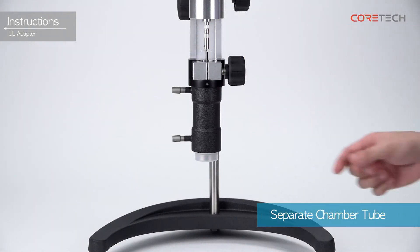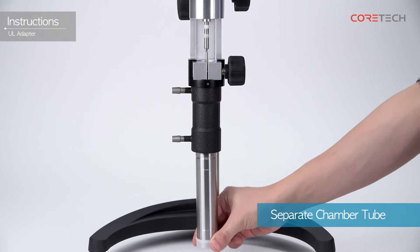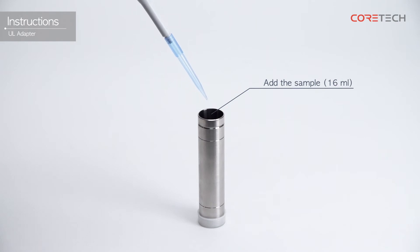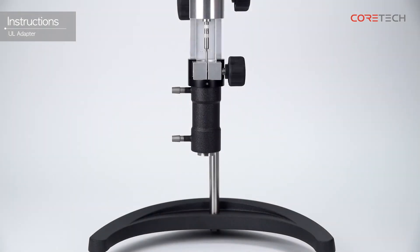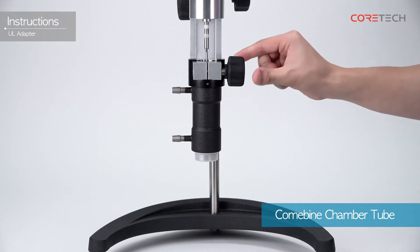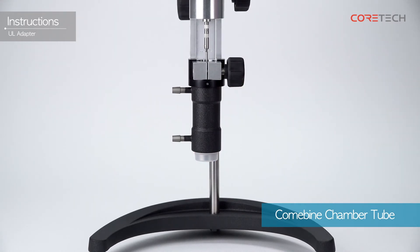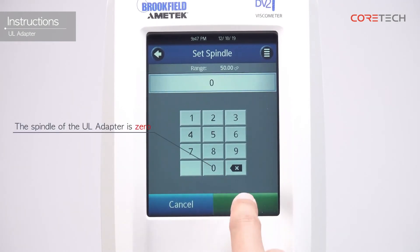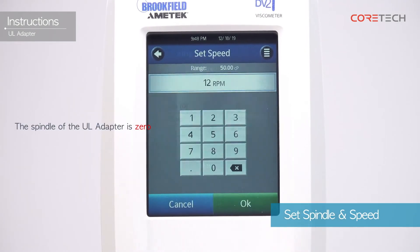Remove the chamber tube by turning the fixing ring counterclockwise. Place 16 mL of the sample in the chamber tube, then fix the chamber tube containing the sample to the fixing ring. Select the spindle number of the UL Adapter and set the rotation speed you want to measure.